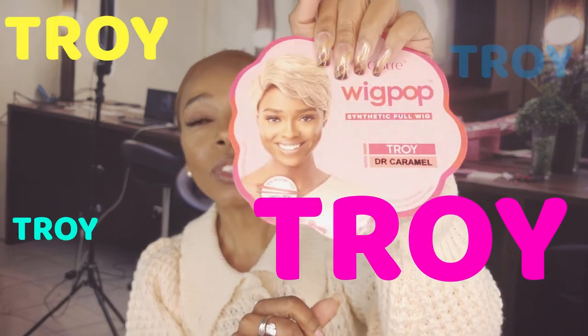Hello and welcome back to Everything Beauty's YouTube channel. We're going to get started right now with our video. We are going to be reviewing another ultra wig from the Wig Pop line — this time in dark caramel. The name of this particular wig is Troy, and she can hold up to 400 degrees worth of heat. If you are interested in what she looks like, stay tuned.